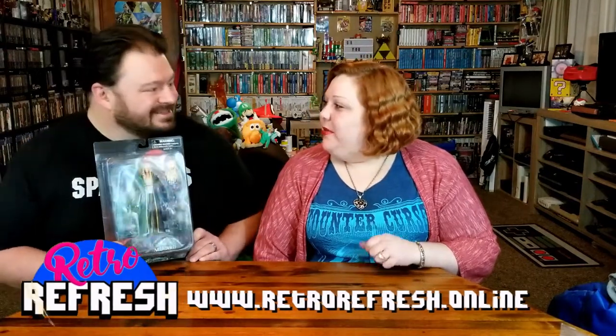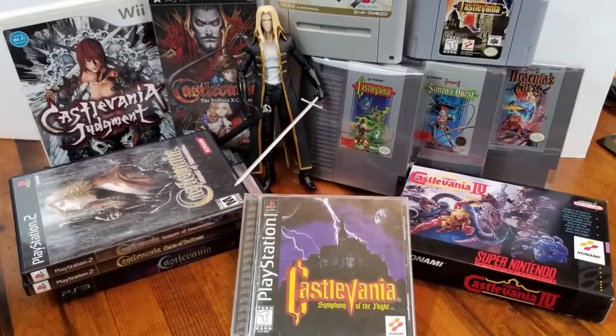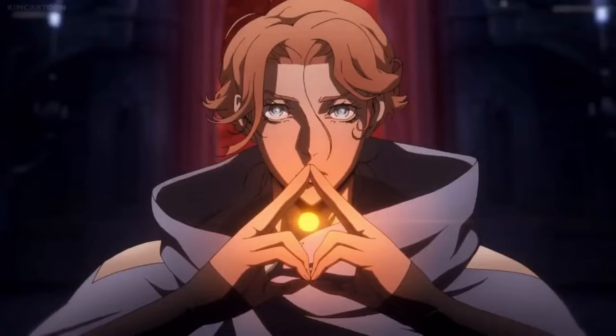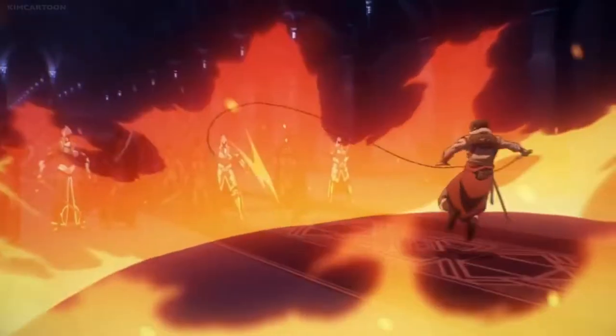Wait, why are we opening a toy in here and not in my toy room? It's Castlevania — it's games. Oh, that makes sense. Although, this is the one from the Netflix animated series, so... Yeah, you've lost me. I've lost me.